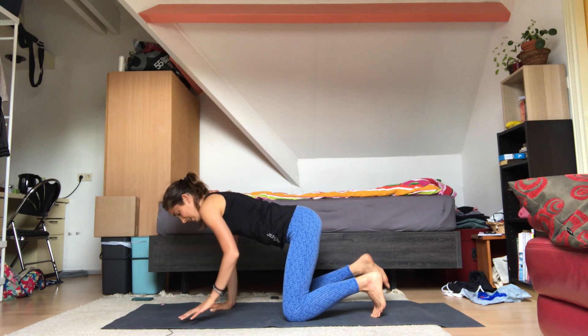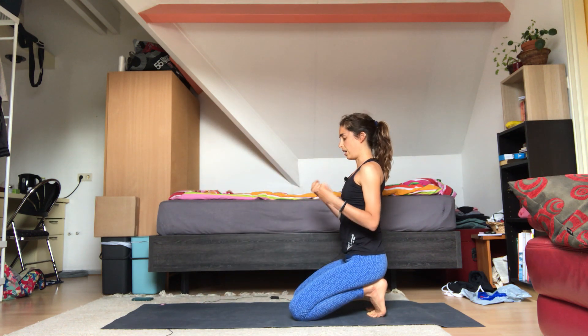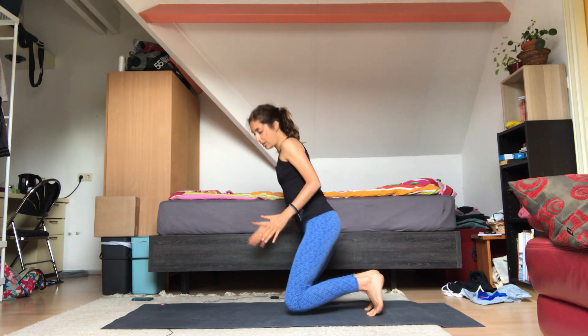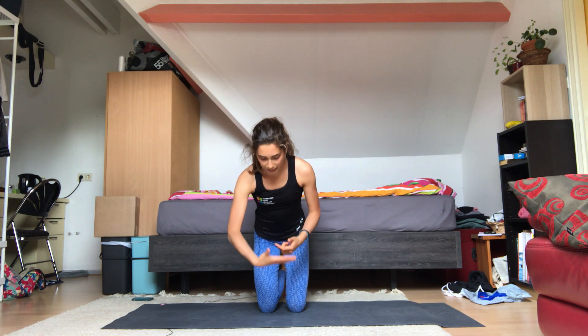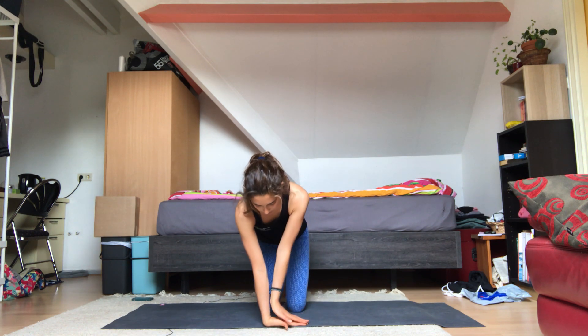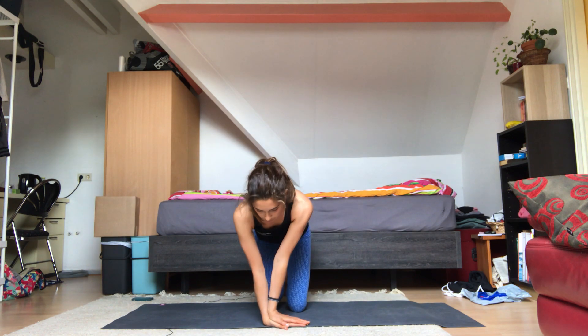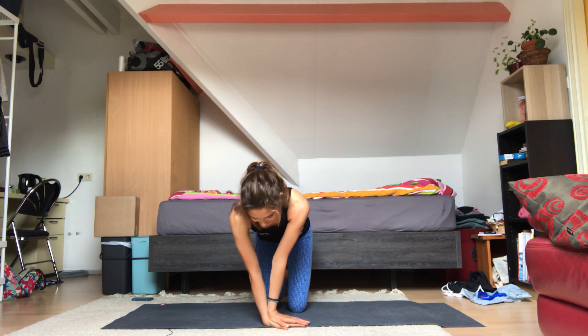Plant your palms back down and just sit back on your heels and roll your wrists out again, a couple of times. Then we're going to do one more that I really like. Plant the top of your right hand down into the mat, then place the left one on top of it — like a namaste with your hands but your right hand is down. Move back and forth a couple of times. It's like a little massage of your wrists and your hands as well.